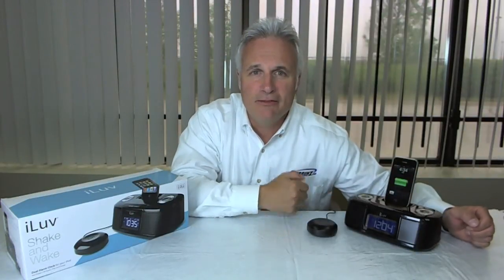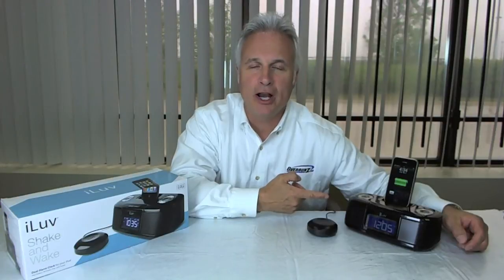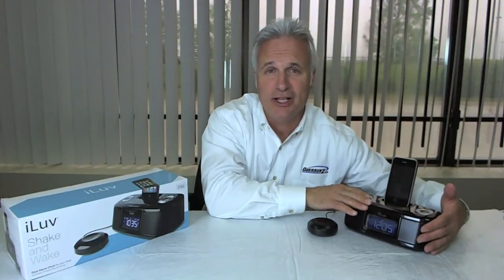The sound on this guy is actually pretty good. Here's a little Slither by Velvet Revolver. It's hard to hear it at home, but the good people at J-WEN who make the I Love product, they put little sub-basses in the back. So you do get a little bit of bottom end even from a small unit like this. The sound is pretty good.